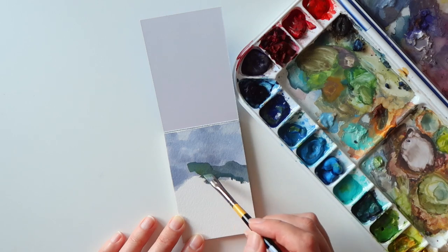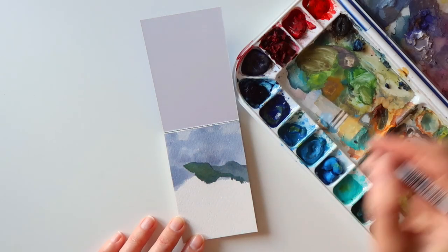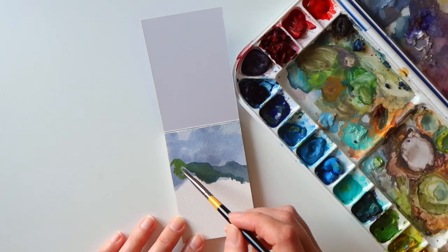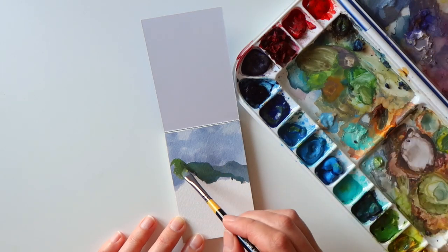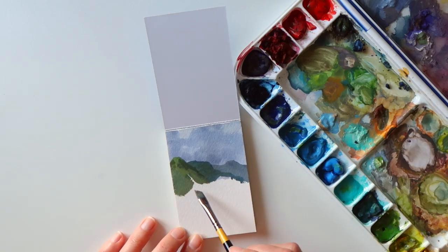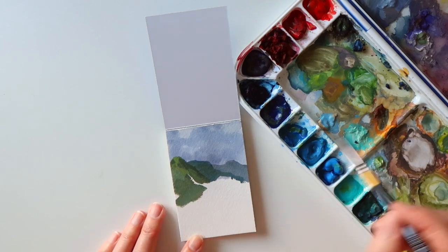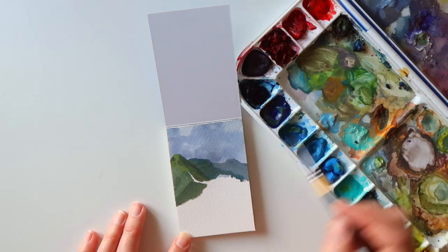One of the other mini watercolor pads that David bought me was a mini cotton watercolor pad, but I'm keeping that for my watercolor paintings because watercolor works so lovely on cotton paper. It'd be a waste to use it with gouache — even though you can use gouache on cotton paper — because there's just something about using cotton paper with watercolors. So I'm going to keep that for my watercolor paintings and I'll think of a theme for that as well.